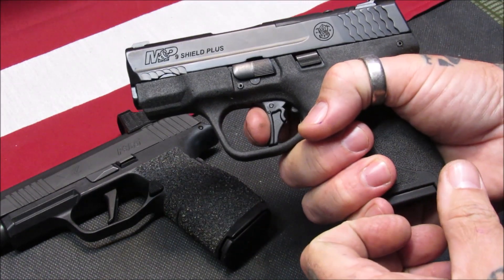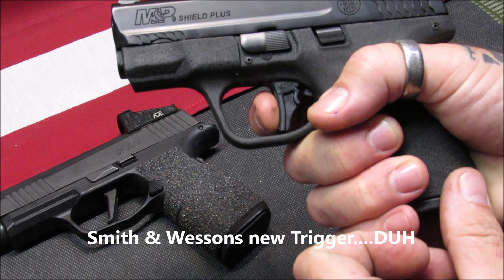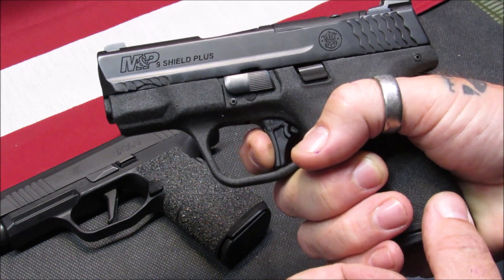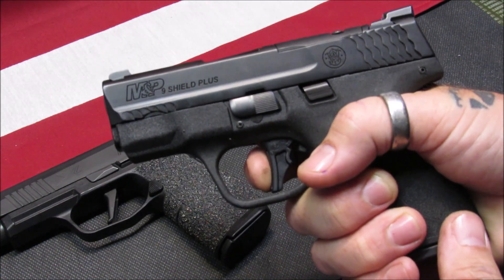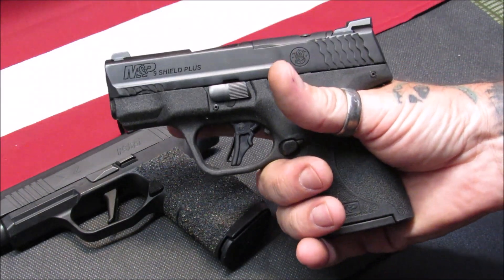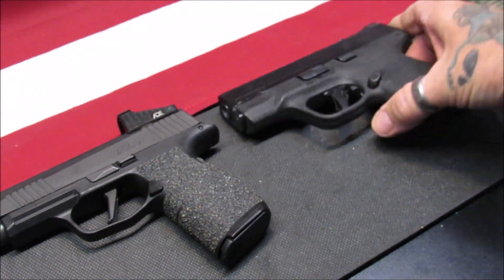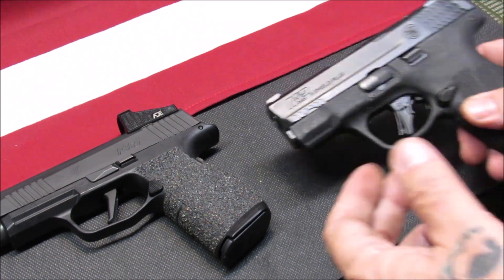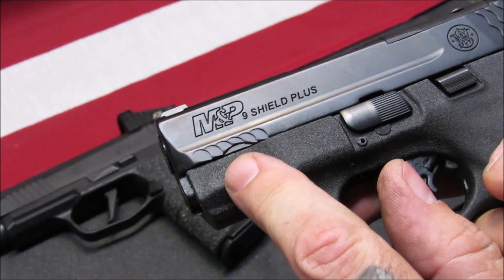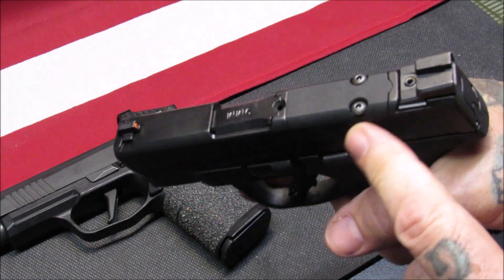The trigger on the Shield Plus is a very nice flat-face trigger — it's Smith & Wesson's newer trigger design. Nice crisp take-up, not so much of a tactile break or reset on it, but it is very pleasant to shoot, especially for me only being able to get two fingers on it. I would prefer all three fingers on the grip as I do with my XL, but it is what it is when you're dealing with the micro-compact market. Front slide serrations are not usable — they're just aesthetics. The rear cocking serrations are very nice.